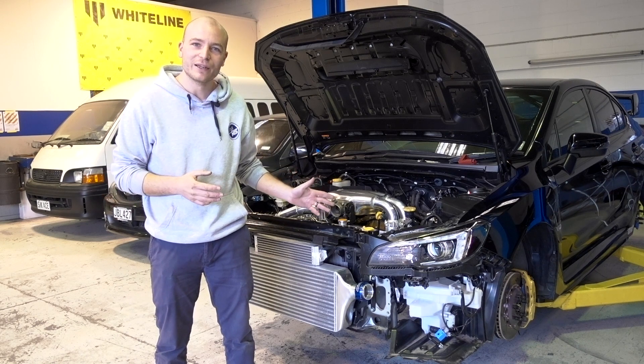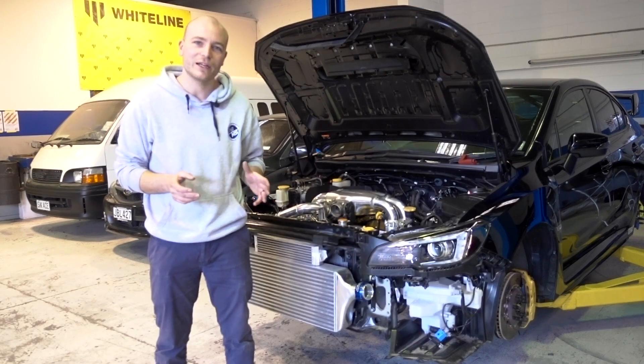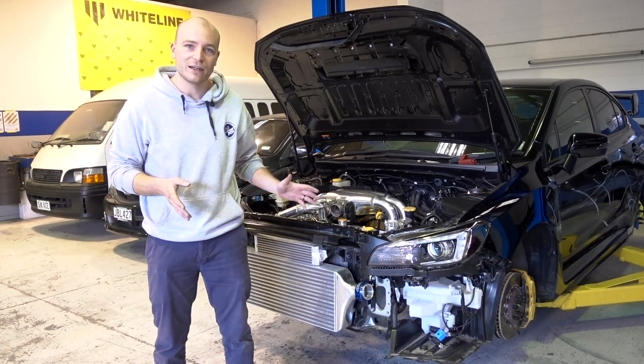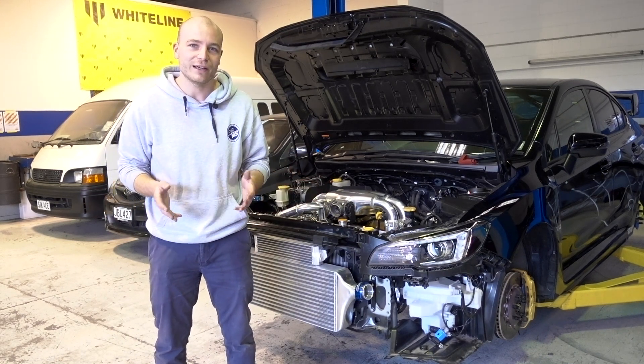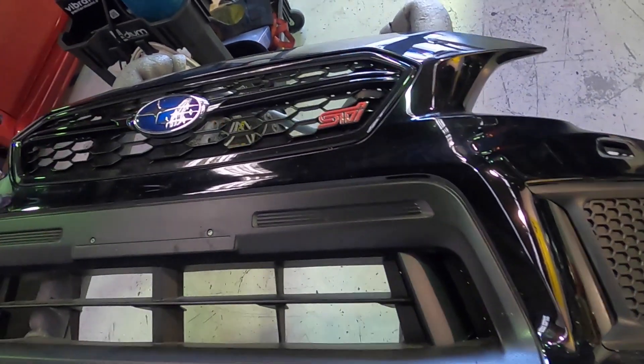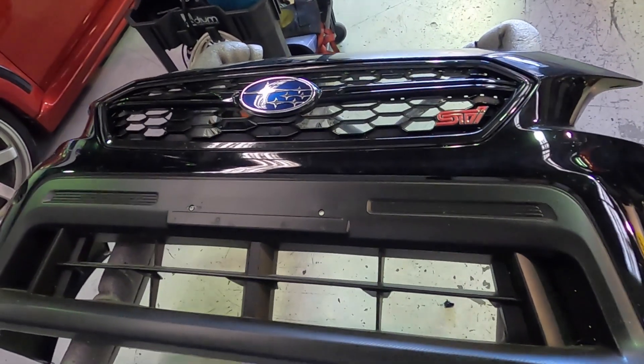Being a custom application, we're just reusing the core and making our own piping, but it works really well. The factory SCI front bumper has got larger openings for really good airflow, so the cooling efficiency will be very good.